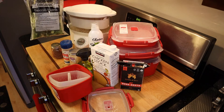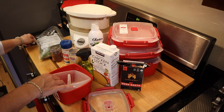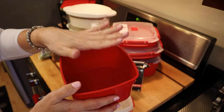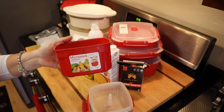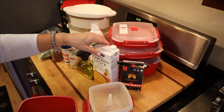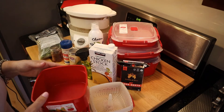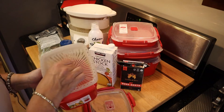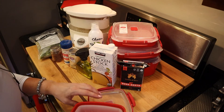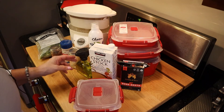I'll measure — or rather weigh — that out. I've got these steaming containers, and I find this size works really well for two cups. I will either put water or a stock in there — be it bone broth or chicken stock — put the container on, add the florets, put the lid on, and steam that for five minutes. Then I'll take that out.